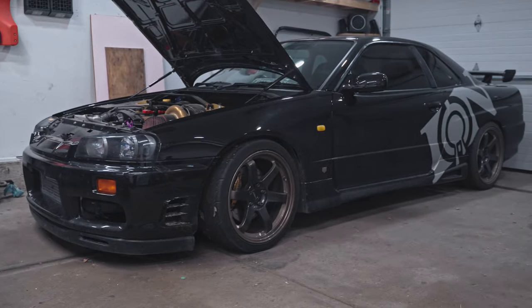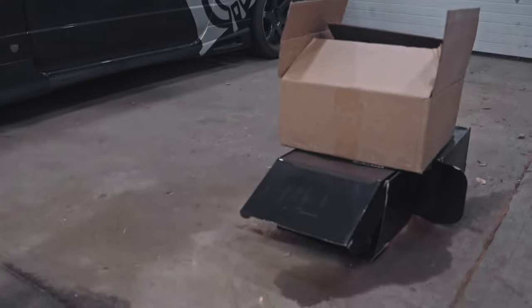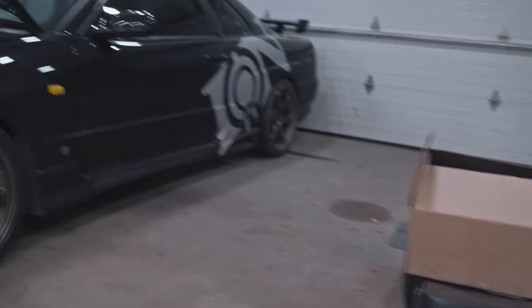Now that the Skyline has the garage back to itself, it looks like I can get back to doing some of my own projects. Got a few boxes of goodies there that we'll make another video out of in a little bit.